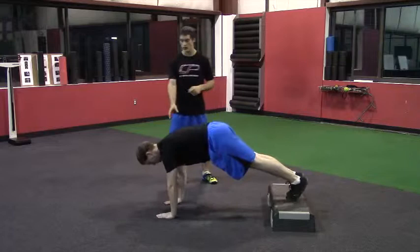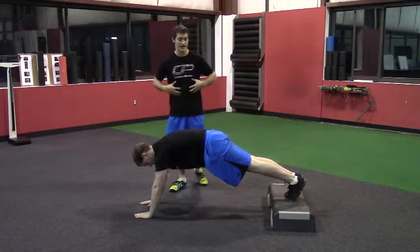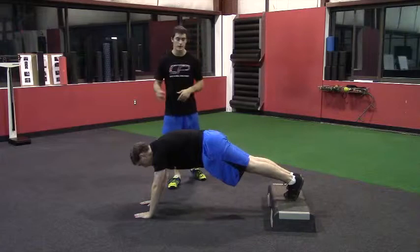He's going to get into push-up position, and we actually want to walk his hands forward just a little bit more while maintaining a tight neutral core position. His abs are braced, a little squeeze in the glutes — he's not going into hyperextension in his low back.